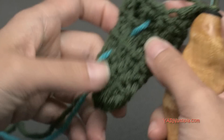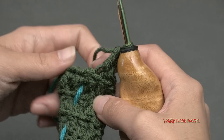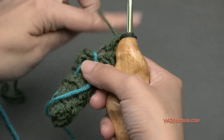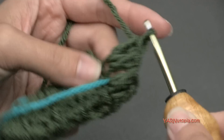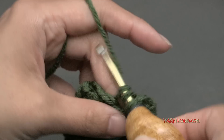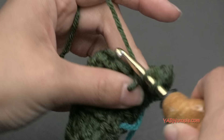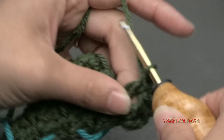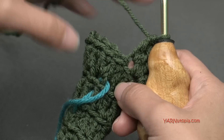Just finished round five. You can see rounds one through five with the stitch markers. For round six, we are going to increase by putting two double crochets in each stitch around — always remember back loops only. So two double crochets in the back loop of each stitch around. At the end of round six we are going to have 18 double crochets, going from nine to 18 stitches.